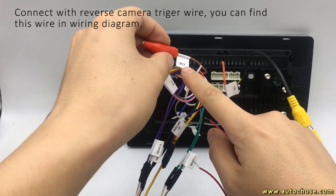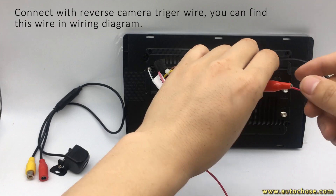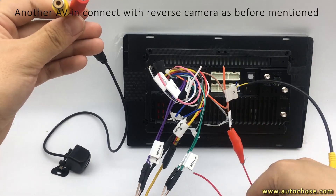Connect the Trigger Wire with the Device Backup Camera Cable. You can find the Trigger Wire in the Wiring Diagram. The other connects with Backup Camera AV In.